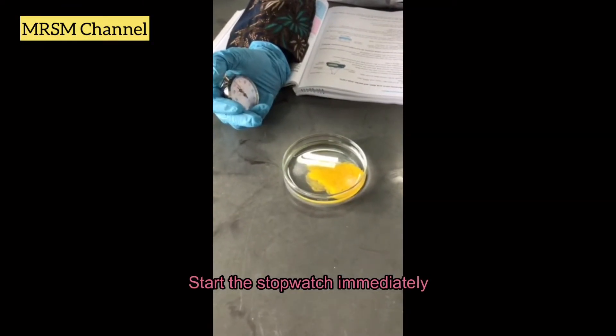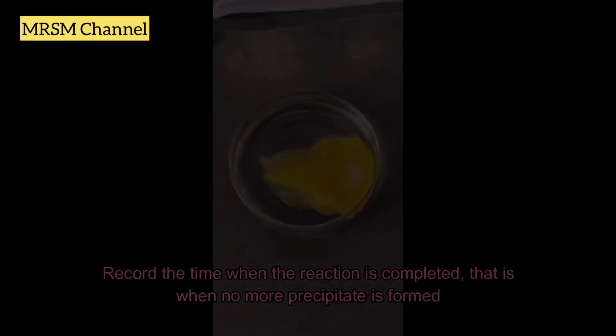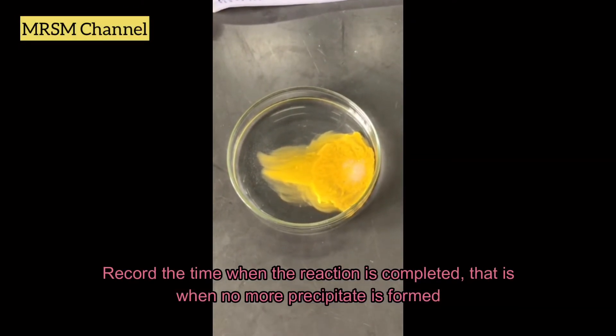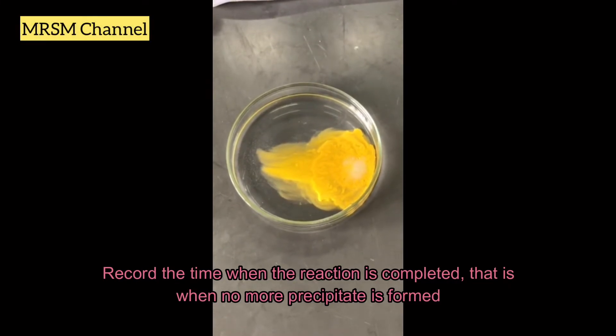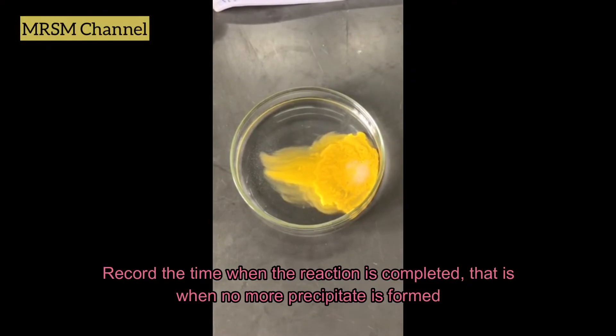Start the stopwatch. For step number six, you should record the time when the reaction is completed — that is, when there is no more precipitate forming.